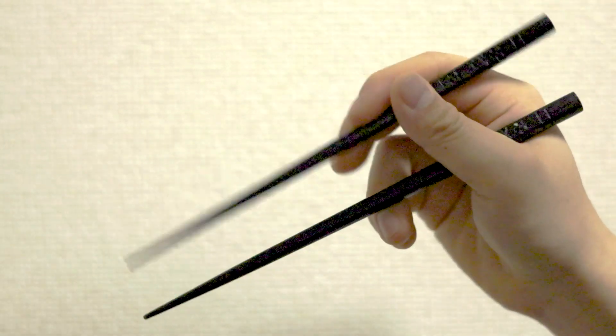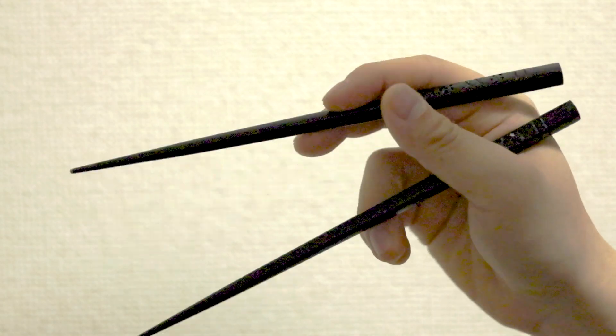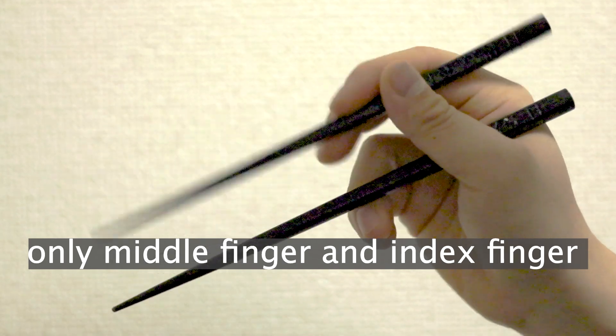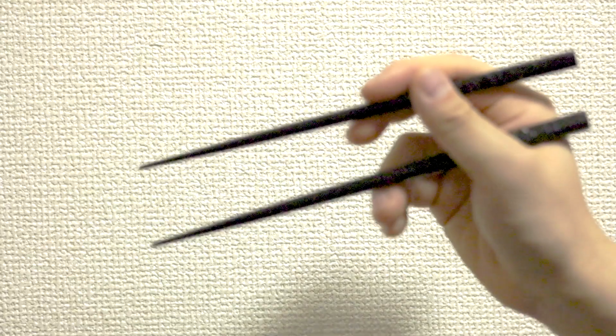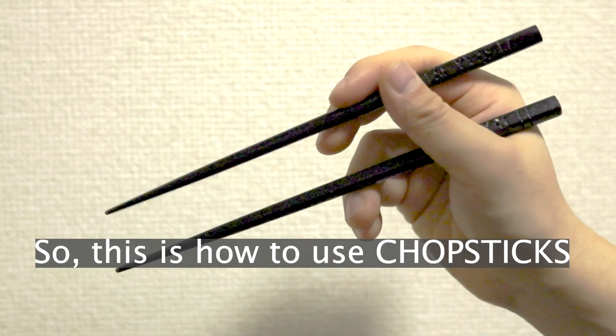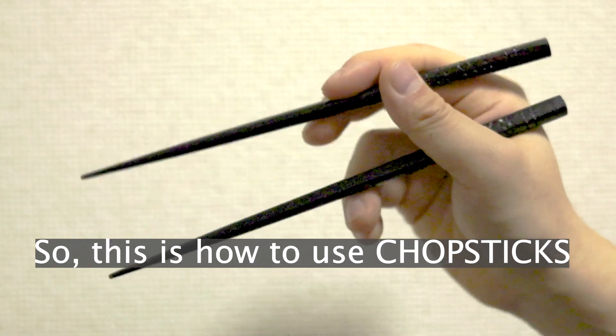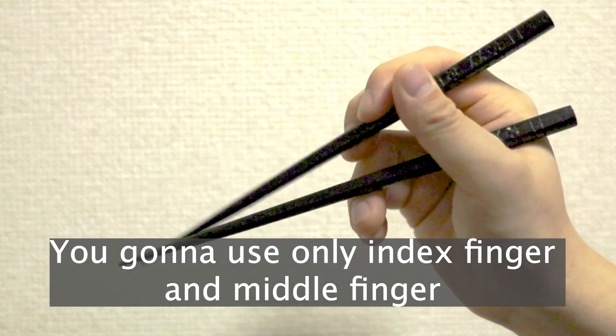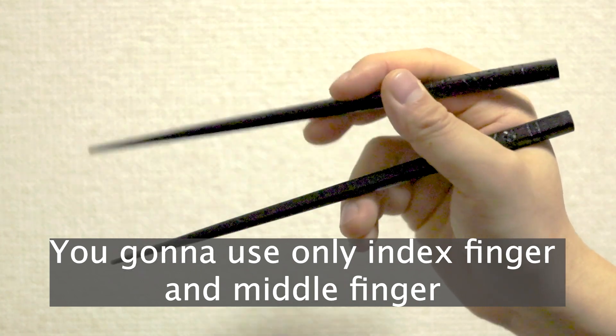See? Only middle finger and index finger. So like this. That's how you use the chopstick. You're going to use only index and middle finger.